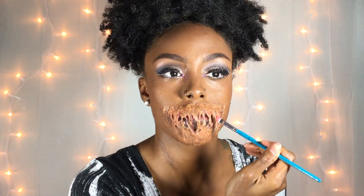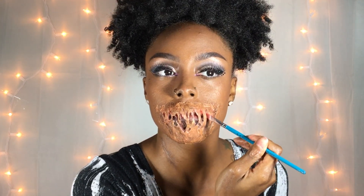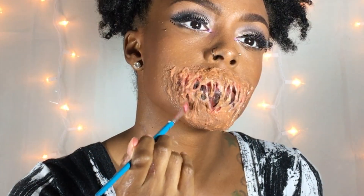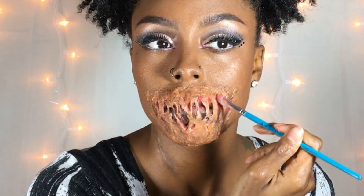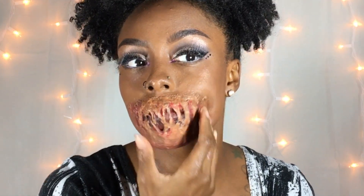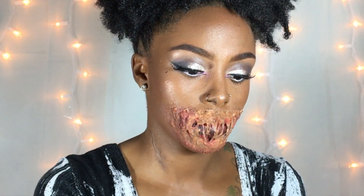Then I went back in with my red paint, applying it to the scars on my mouth. Then I went into my hollow makeup palette in gray, brown, red, and black to make a bruising effect around my mouth.